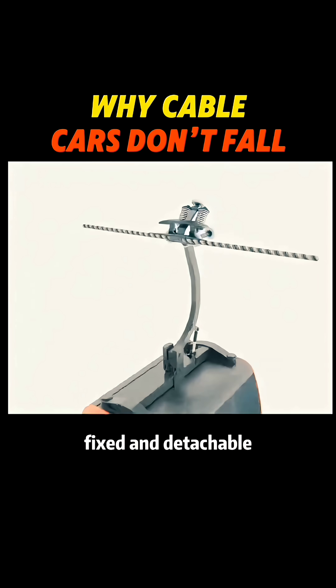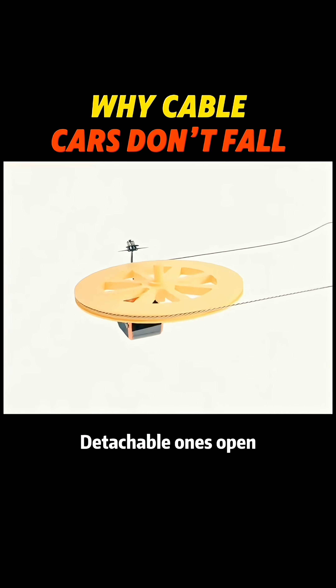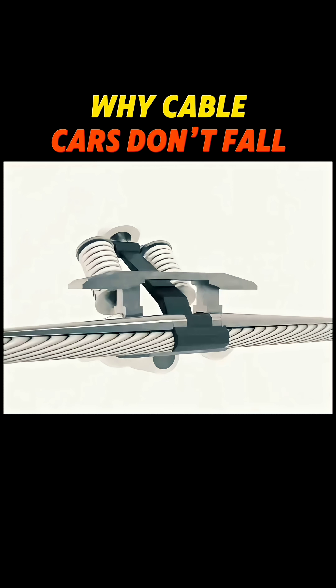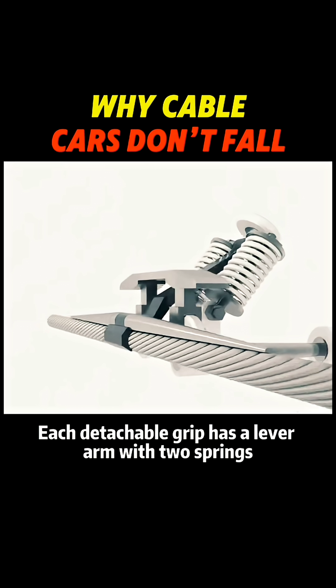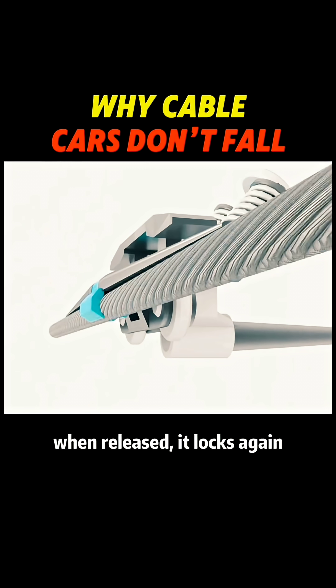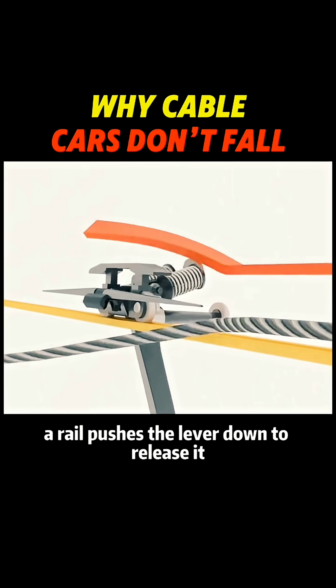There are two types of grips: fixed and detachable. Fixed grips stay clamped to the cable. Detachable ones open, letting cabins slow down so passengers can board safely. Each detachable grip has a lever arm with two springs. When pressed, it opens. When released, it locks again. As the cabin enters the station, a rail pushes the lever down to release it.